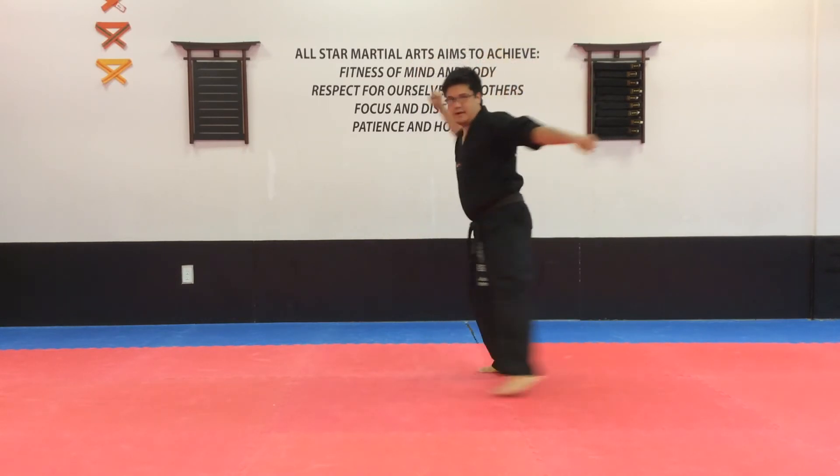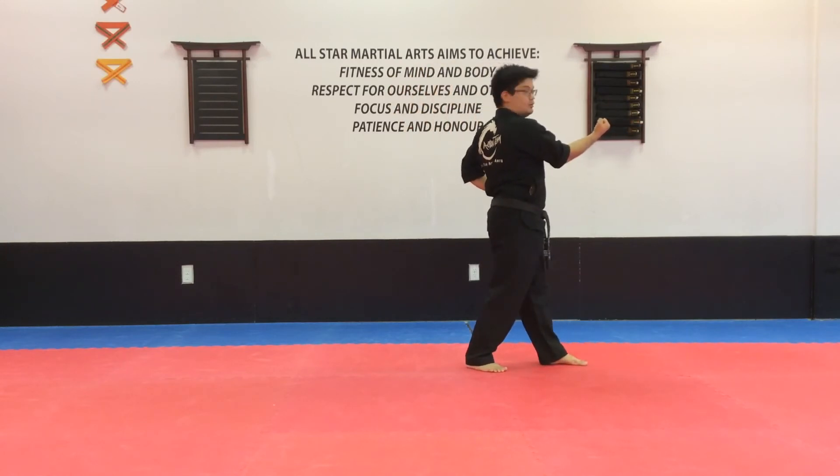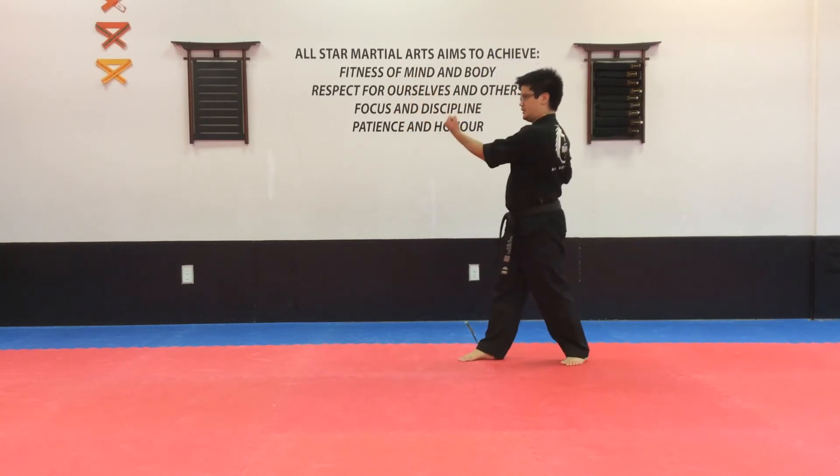Remember your back leg is going to swing all the way around. Middle body, one. Look over your shoulder. Turn, middle body, two.